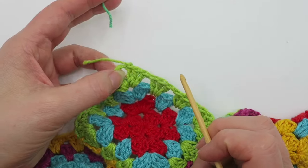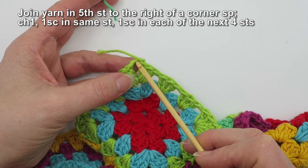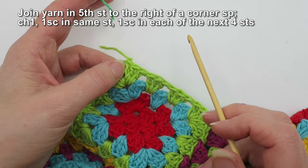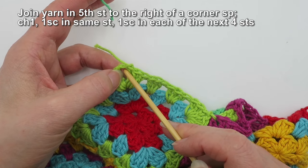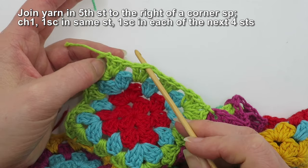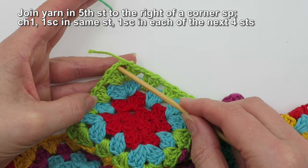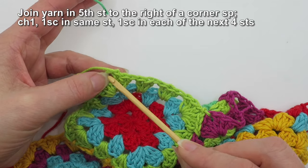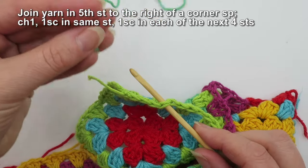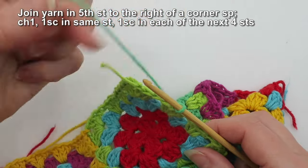We need to join in a quite specific place to make sure that one of the shell motifs is going to land right in the corner. The way we do that is to ensure we join the yarn in the fifth stitch before one of your corners. So we've got a chain-two corner here, then one, two, three, four, five — counting anti-clockwise. Stick the hook in that fifth stitch, join the yarn by pulling up a loop, hold the tail at the back, and do a chain one.